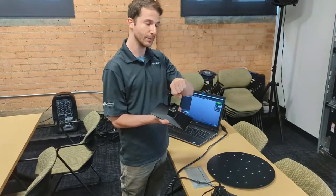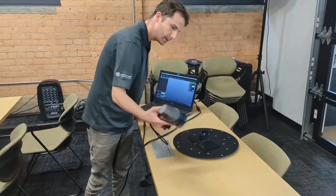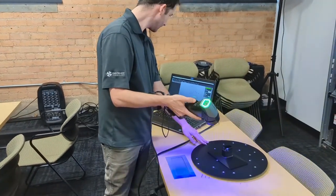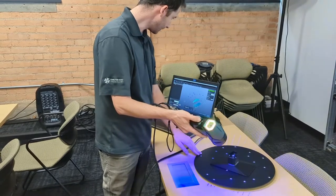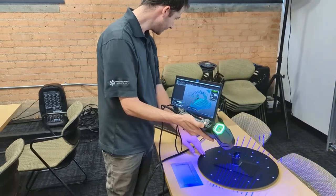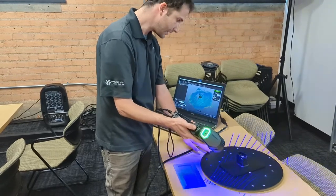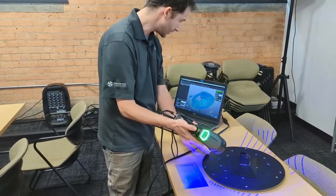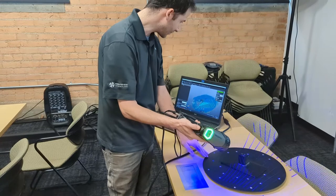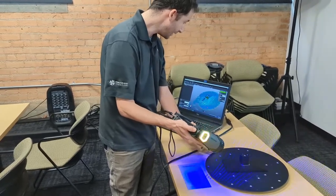So here's our HandySCAN Black Elite. Using the button pad on the back of the machine, as long as this build head doesn't move relative to the positioning targets surrounding it, the scanner will know where it is in space. The software will be able to stitch multiple scans together so that I can scan both the top surface and the bottom surface.